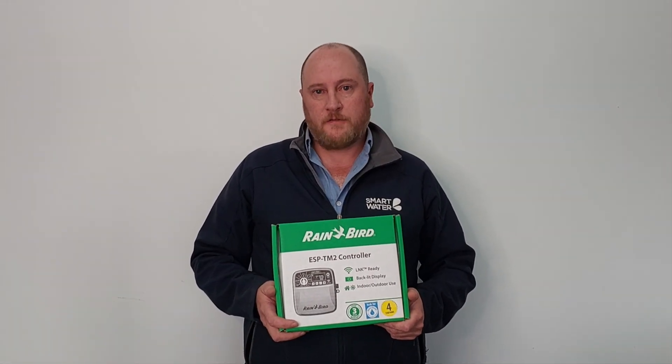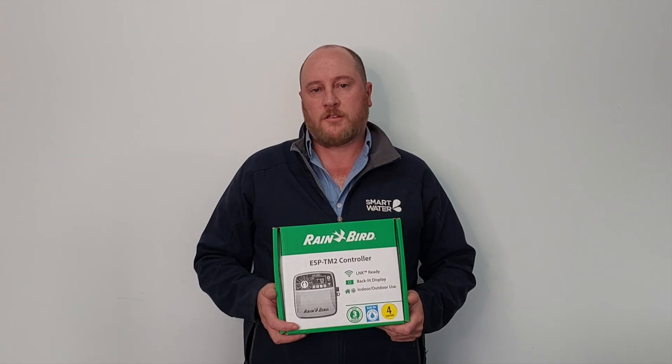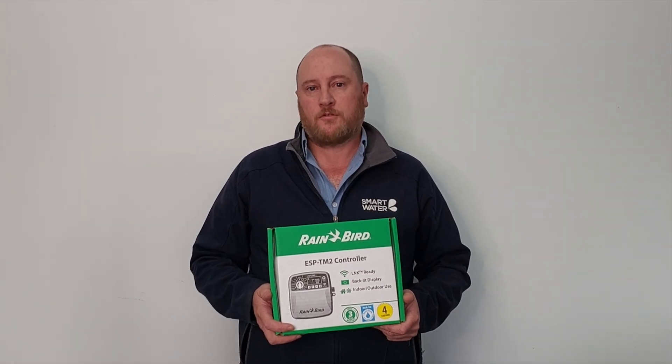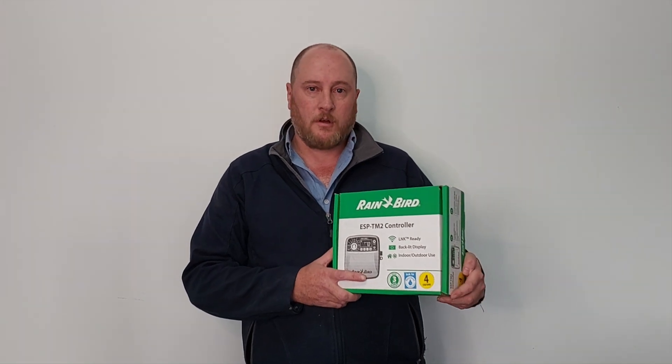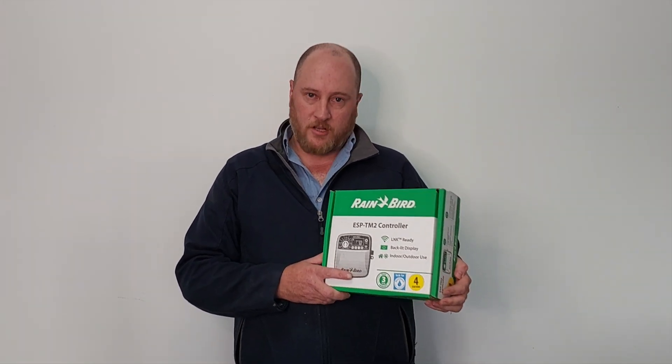G'day, it's Steve here from Smartwater. In this video I'm going to run through the features of the Rainbird ASP TM2 controller. This controller is one of our most popular models for residential systems because it is really easy to program.